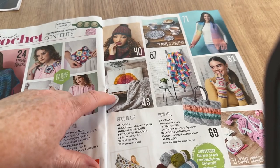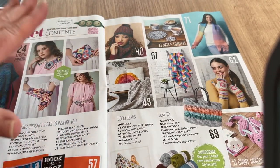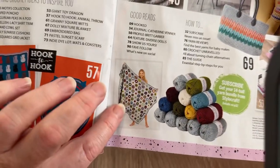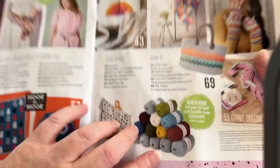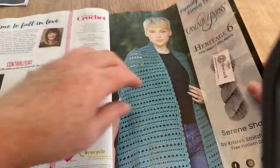These are better, although they're still jazzy — not loads of squares. We've got the dragon and a nice-looking pattern that kind of looks cabled. There's a very busy granny blanket, and if you subscribe you get 14 balls of yarn from Stylecraft — that's the new subscription offer.